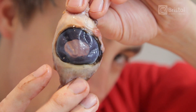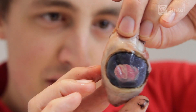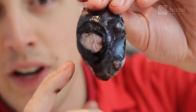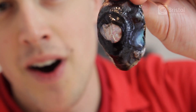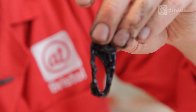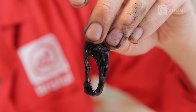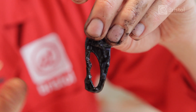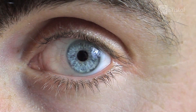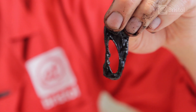Here we have the front of the eye, and once again you can see the cornea just here. But if we turn this around, on the inside we can now see the colored part of the eye called the iris. So the iris is a muscle which controls how much light enters the eye. So if you're around lots of light, then it will close down, making the hole here called the pupil very small. But if you're in dark conditions, then it will open back up, meaning more light can enter.